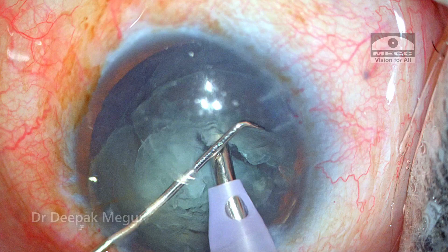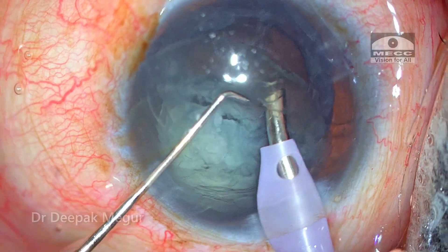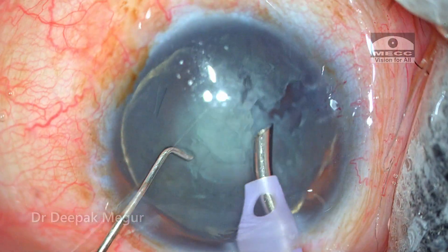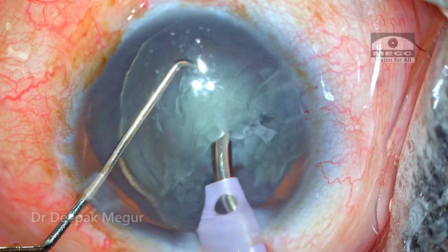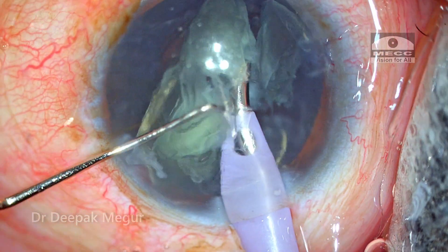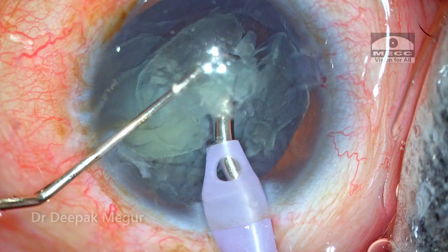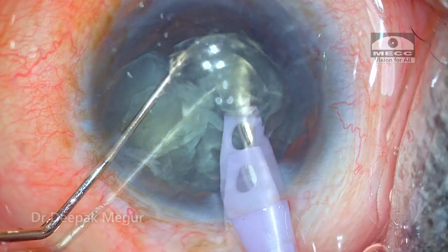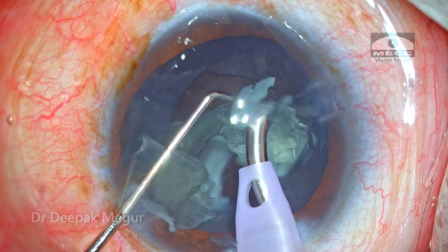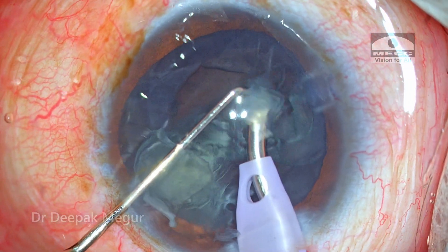Since the nucleus is very soft, I'm not very worried about endothelial trauma, as the nucleus management is going to be predominantly in the anterior chamber. Dividing the nucleus is not going to be much of an issue because it's a very soft nucleus, and very carefully with minimal ultrasound energy the nucleus is emulsified bit by bit, ensuring that there's no turbulence in the anterior chamber.